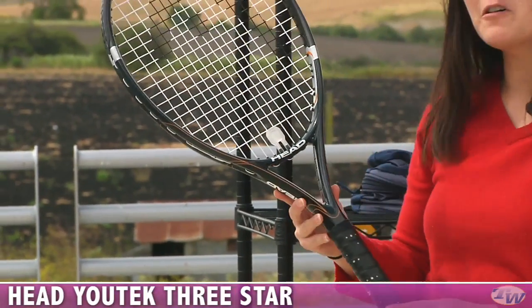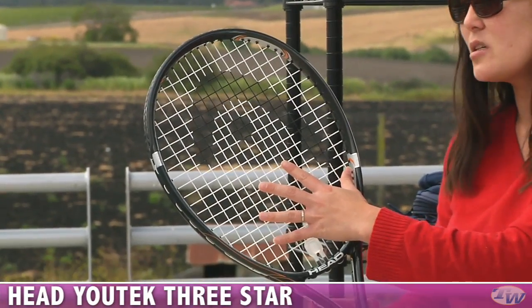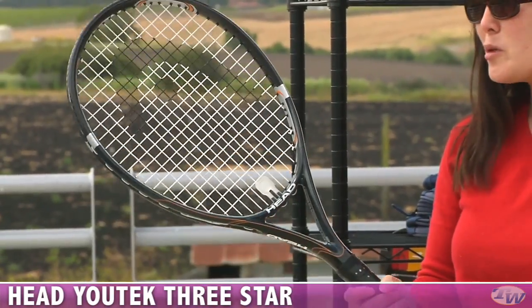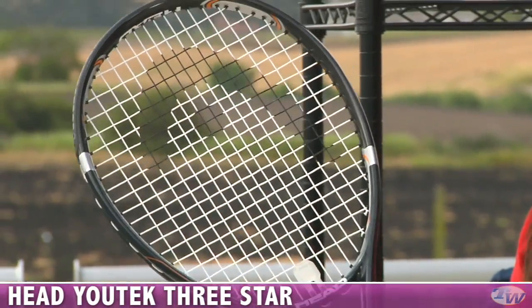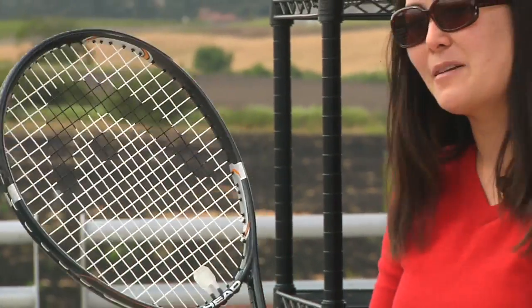And the most powerful of that series is this 3 Star Racket. This has a 115 square inch head size, so it's the easiest to hit the sweet spot. Really comfortable and really lightweight — this one at 9 ounces strung, and this one also is about 27.6 inches long, so it gives you lots of leverage on those ground strokes and those serves. Added power there.